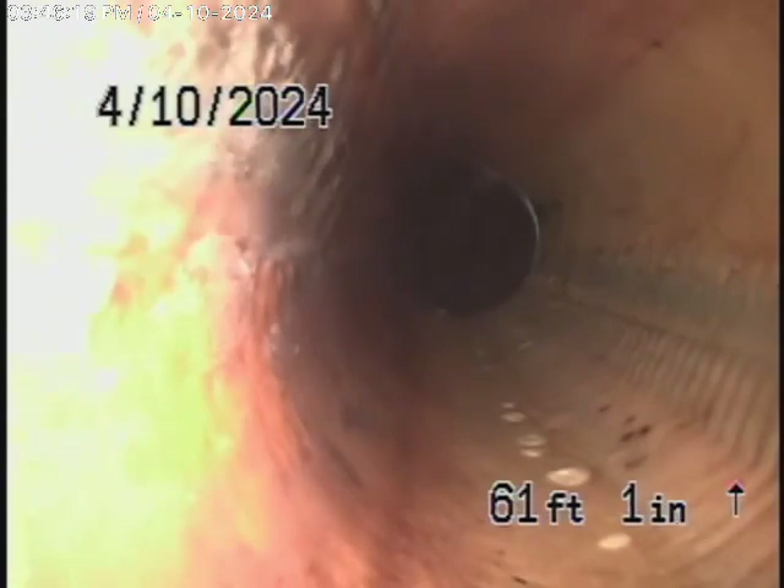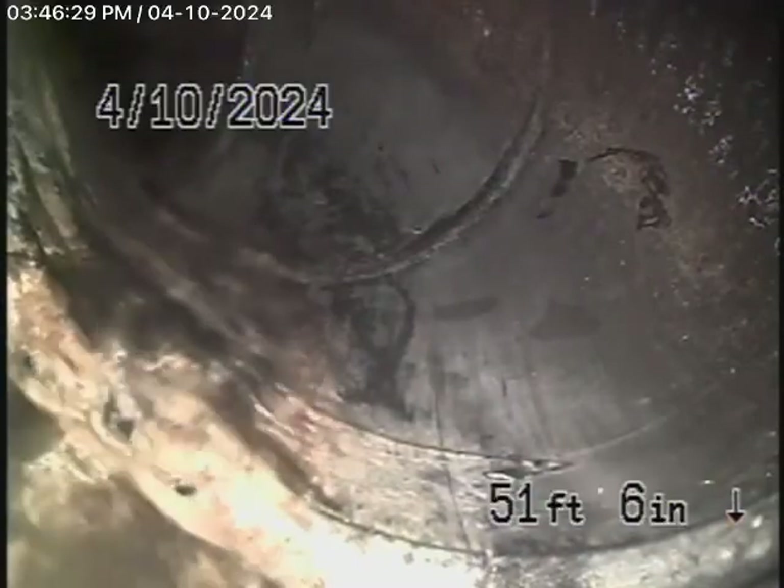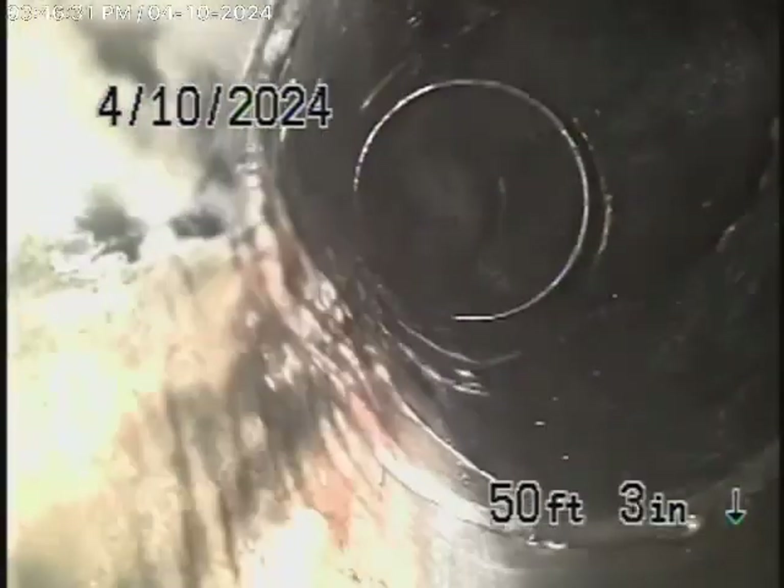It comes onto the property and changes to ABS plastic all the way back. There's a little section of lining over here — cure-in-place pipe lining — and it all looks like it's in good condition. Then it comes back to ABS plastic all the way back, all in good condition.